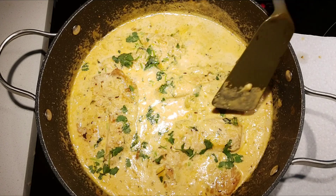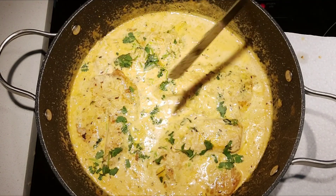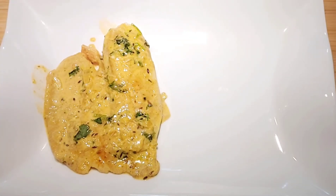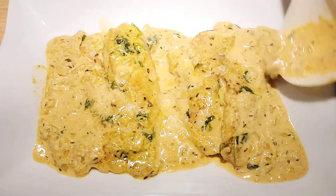The cooking time depends upon how thick the fish pieces are. It's not necessary to flip the fish pieces, but you can if you want. Transfer this yummy fish in Indian creamy sauce to a serving plate and serve it with warm plain rice.